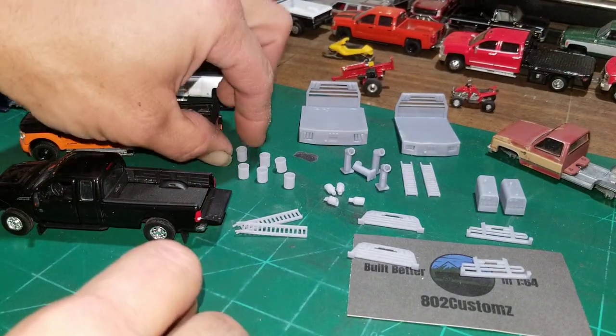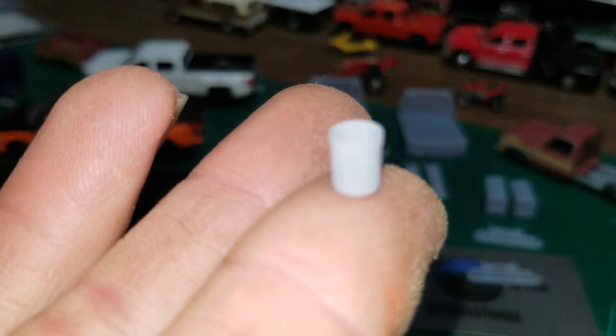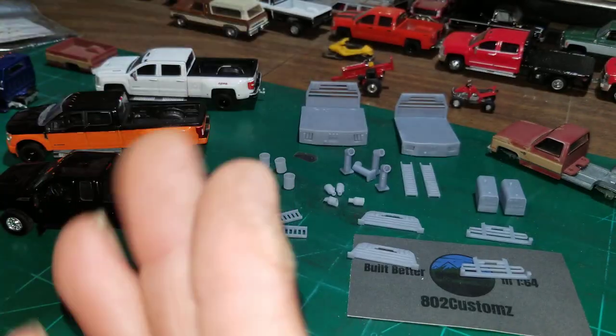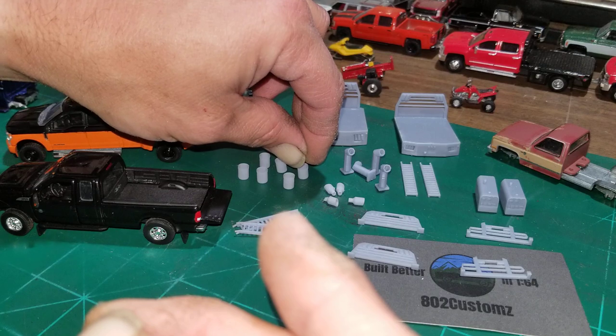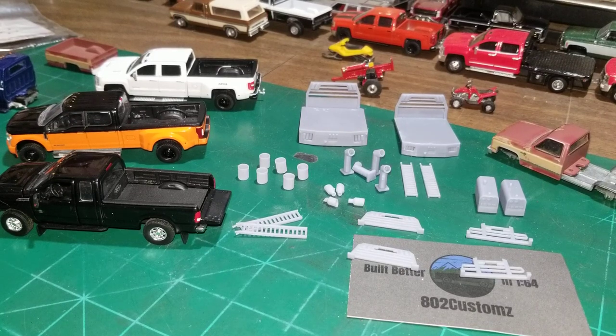I also got these five-gallon buckets — those are pretty sweet. Paint them up different colors, put some stuff in them, and set them in the back of a truck — that'll look really good. I've seen miniature tools like grease guns and impact wrenches that you can get; I just don't have any yet.